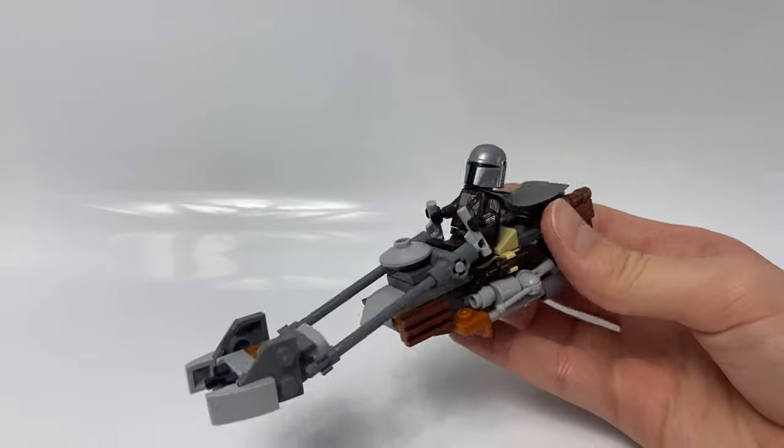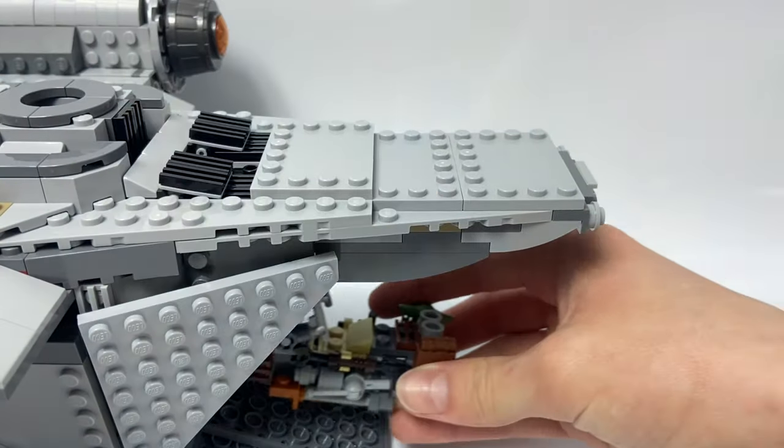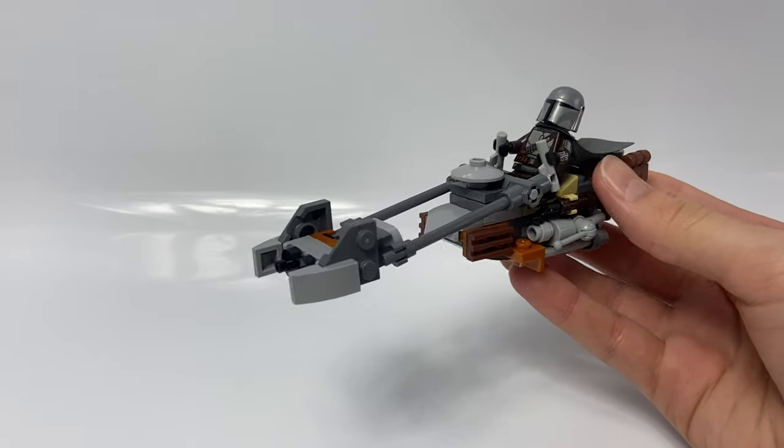He fits in perfectly. One really cool thing about the speeder is you can actually fit it inside the Razor Crest — it just slides in like that. If you open the side up, you can see it in there. So that is The Mandalorian speeder.